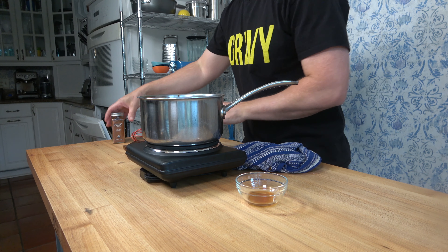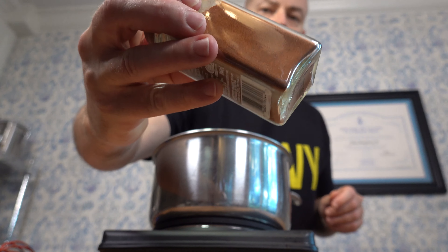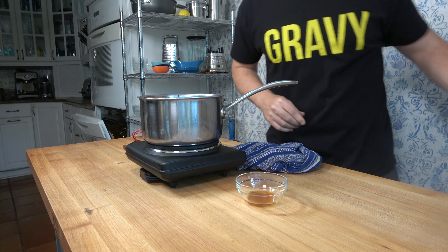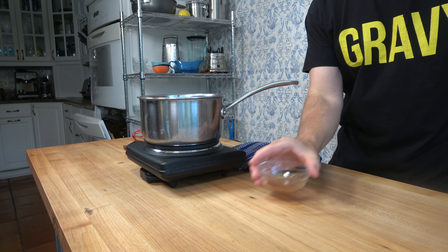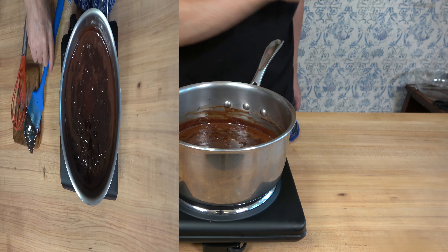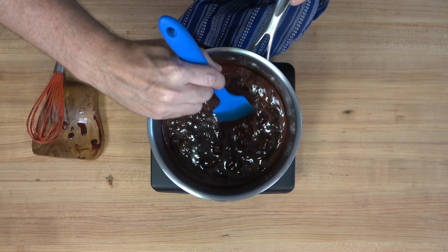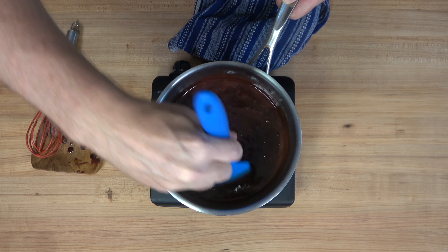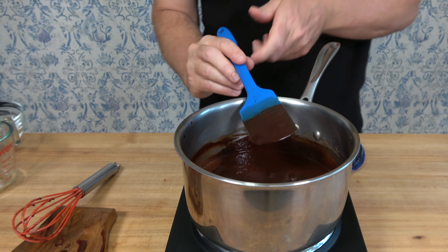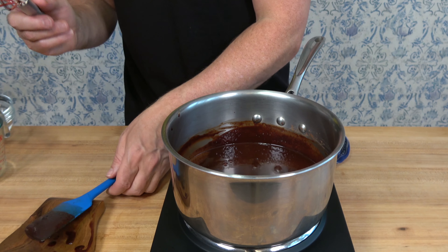Here's an optional addition — you don't have to put it in if you don't want to — but cayenne pepper really does enhance the flavor. A dash will do you. Another great flavor-enhancing option would be espresso powder. Last but not least, two teaspoons (10 milliliters) of vanilla. You're almost done — grab that spatula and give it a quick mix. If you have a whisk, give it a once over — it helps make it silky smooth.